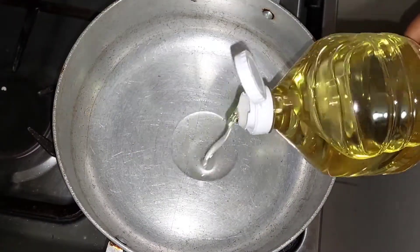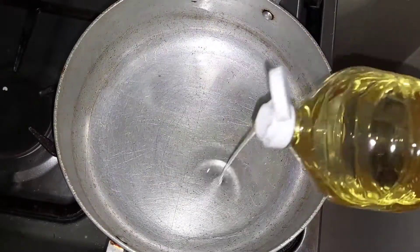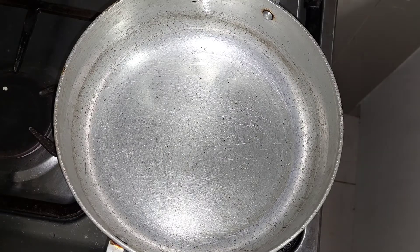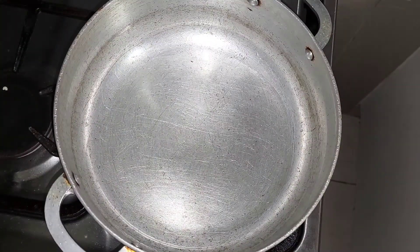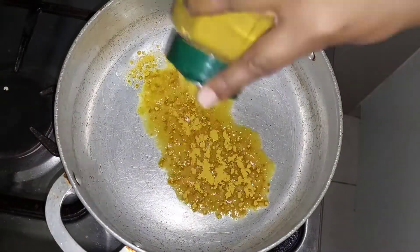Now I pour my oil in my pot to get it to the right temperature in order to start burning my curry. This is key — you have to burn your curry, it's a must. This is the amount of oil I use, and now it's time to start adding your curry.